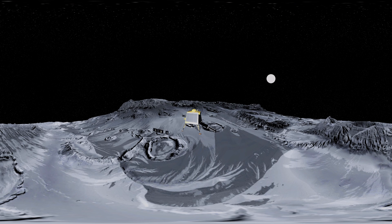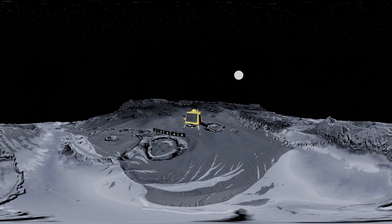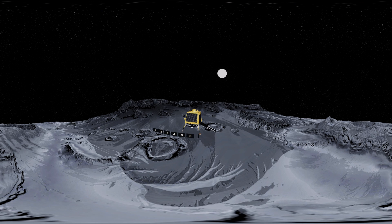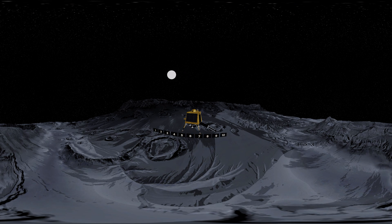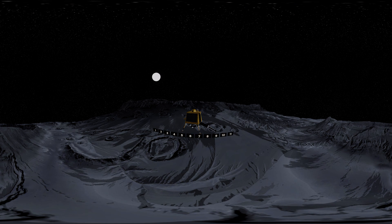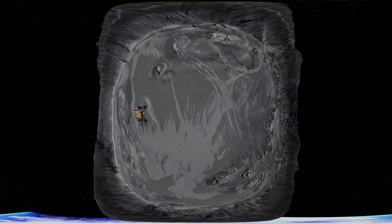This will show the mission life of the Vikram lander, which will span 1 lunar day, equal to 14 Earth days. 140 crore souls hope that India will make history this time.